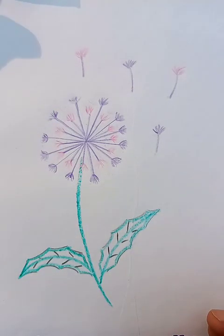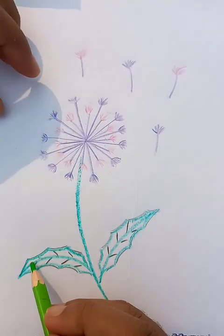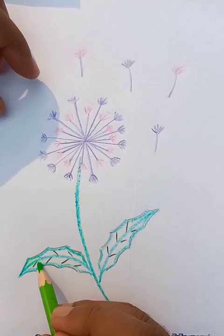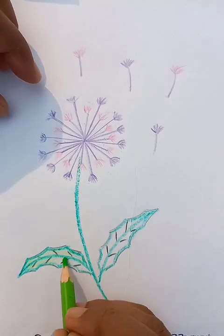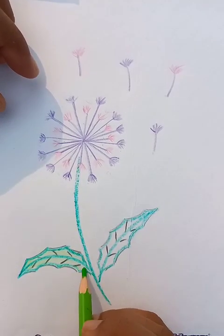Now we are going to put light blue or light green — any color is preferable. Usually green is the most commonly used color in the case of leaves.